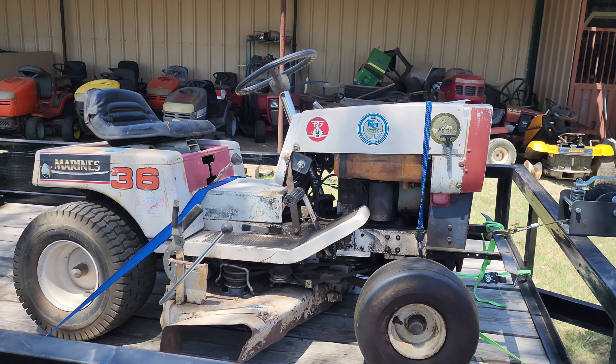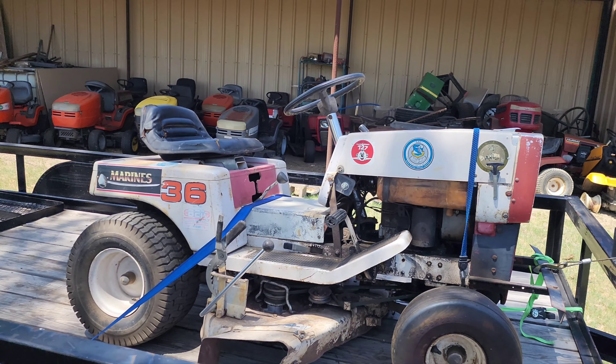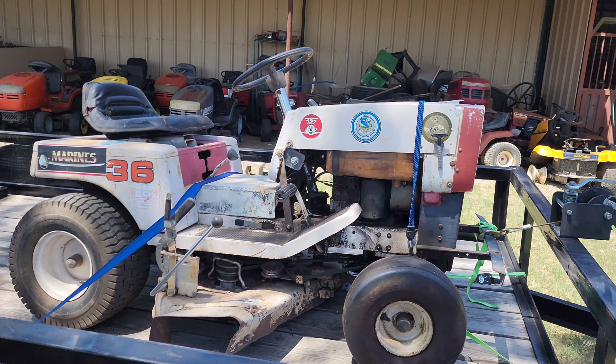Hey YouTube, it's 98murry here. I just thought I'd do a video showing most of my Murray collection, which is out here in storage. I keep only about three or four mowers at the house — I've only got so much room — so I figured I'd show you all the bulk of the collection.